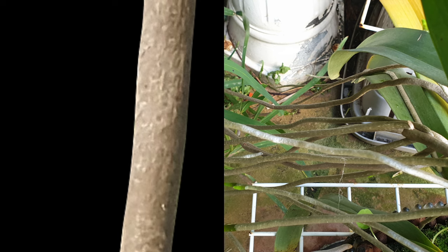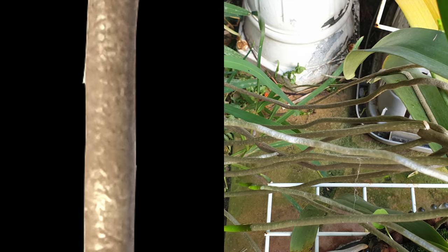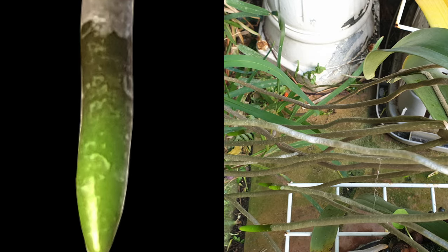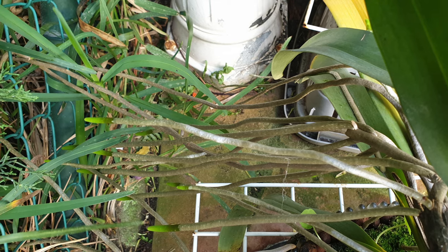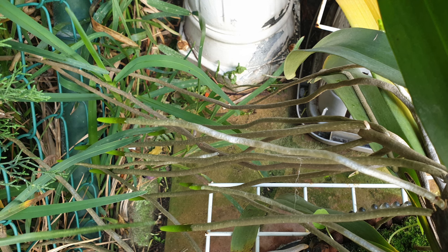The root tips do not have any velamen around them just yet. In addition to that, any airflow the vanda roots are exposed to blows off the water droplets very quickly. However, whatever is left on the dead cells will evaporate quickly as well, and with that, leave salts behind that were not absorbed.